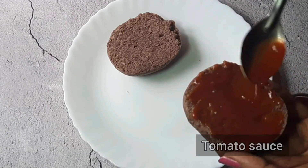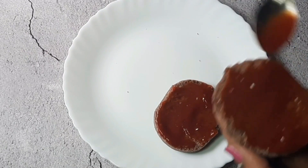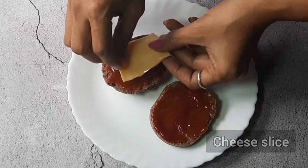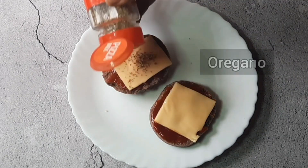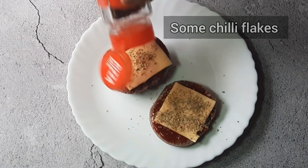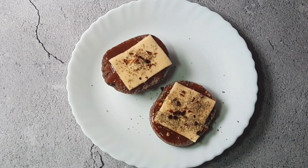I have cut the buns from the bottom to make two slices and spread tomato sauce on them. Now put a cheese slice on top. We will sprinkle some oregano and a little chili flakes.